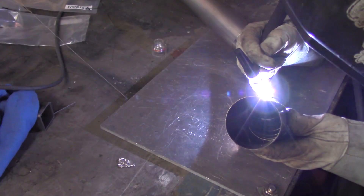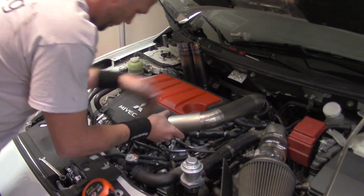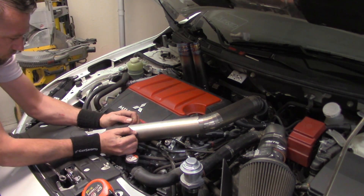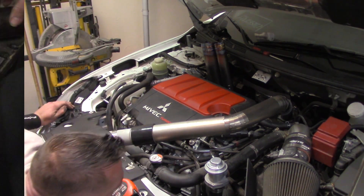We'll get all of this tacked up as one full assembly here, and then we'll do a good fit check. Make sure that your welds are good and strong because you have to jostle these pieces around and weak welds can break. So I'm going to check it out thoroughly and make sure we're clear.